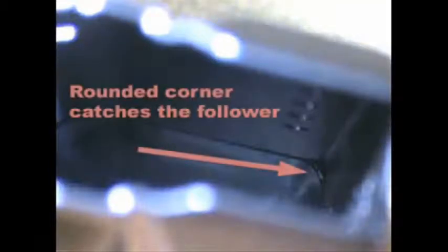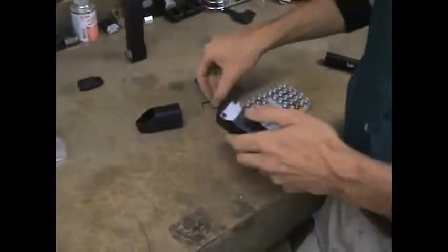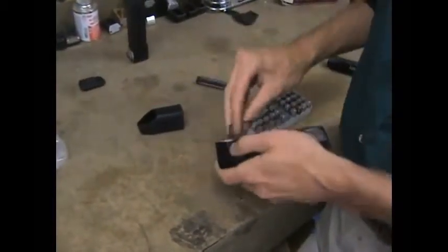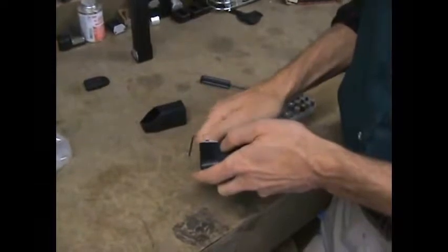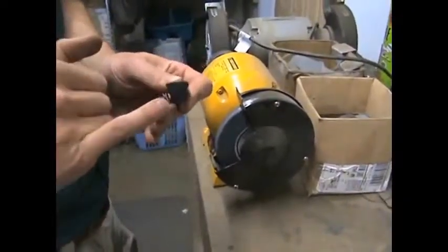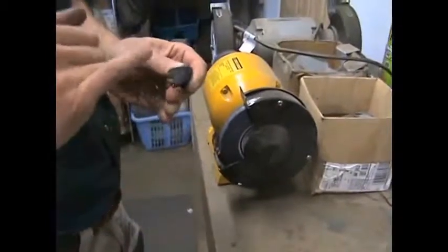I'm pulling the ammo out to disassemble the system and show you how to modify the follower in case this happens to you. It doesn't happen all the time — it's more common with the black follower than with the gray follower. What's happening is a sharp corner on the follower is catching at a small misalignment between the mag tube and the magazine extension.